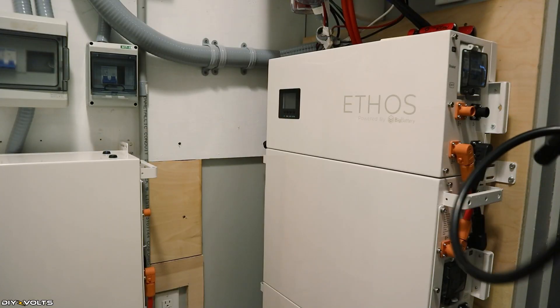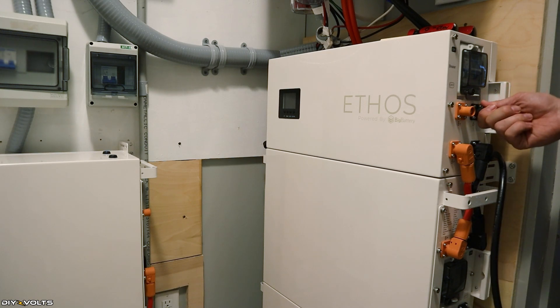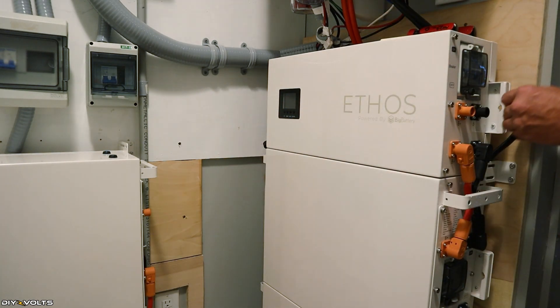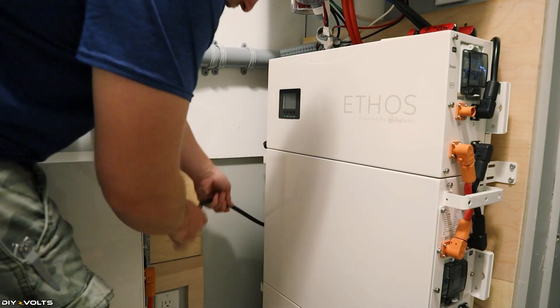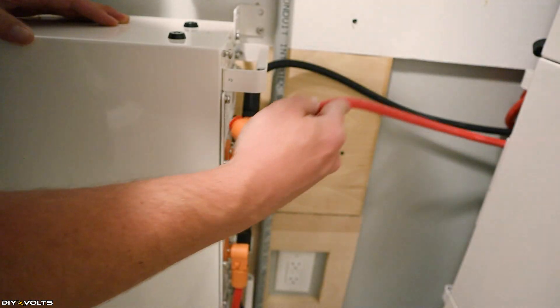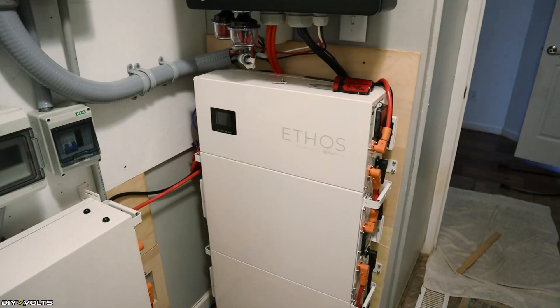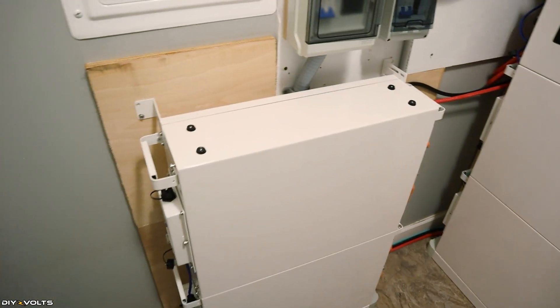Included with the parallel kit is another one of these long cables. I'm going to take this negative and positive behind the battery and connect it up here to the control box, and that's going to go over to the top of the other battery. The black one goes here, and then reach over and connect the other one right over here. All of the wiring and cabling is done to get these batteries parallel.